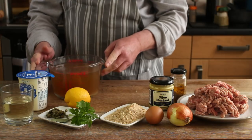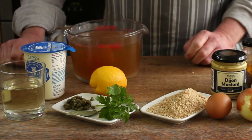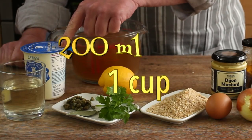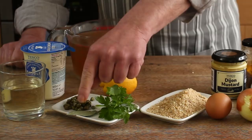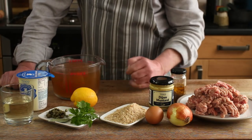And then for the cooking broth, and later on the sauce, I've got a litre of chicken stock made up from a couple of cubes, zest and juice of one lemon, 200ml of double cream (heavy cream), about 50ml of dry white wine, a tablespoon of capers, a bay leaf, and for garnish some flat leaf parsley, if you like.